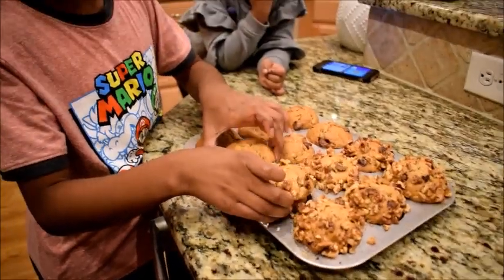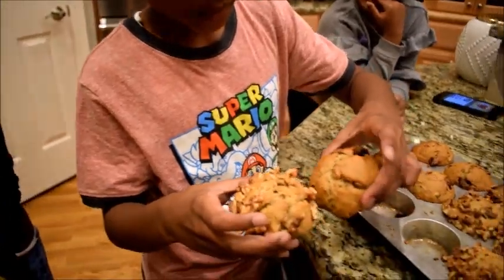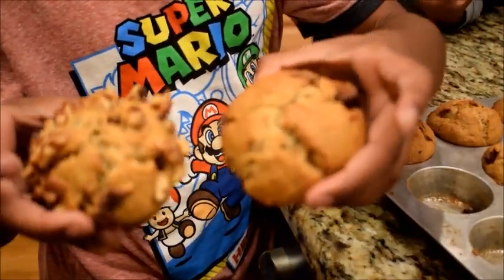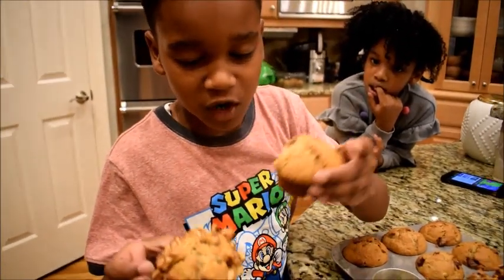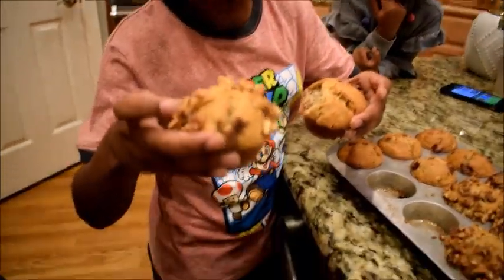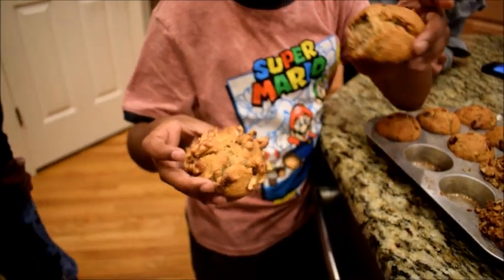These are our banana breads now that they're finished. They have cooled down and they look very good — I'm going to eat them. I'm gonna eat this one, I'm gonna take these for my parents and grandma, this one's mine.